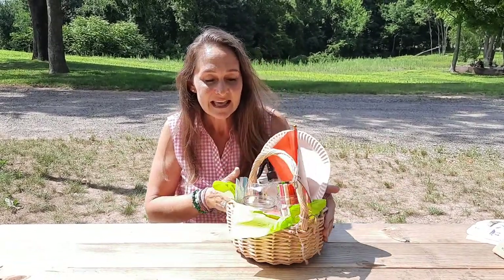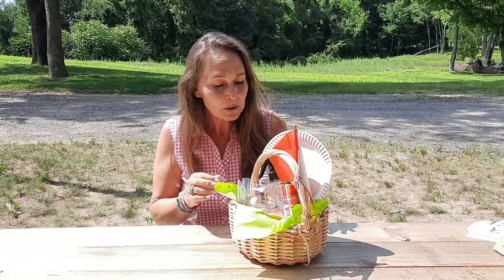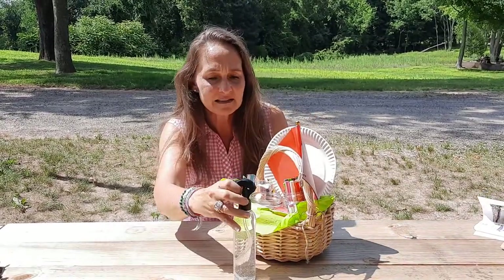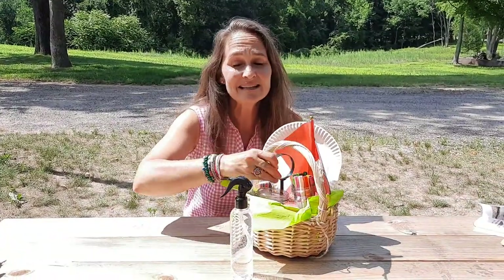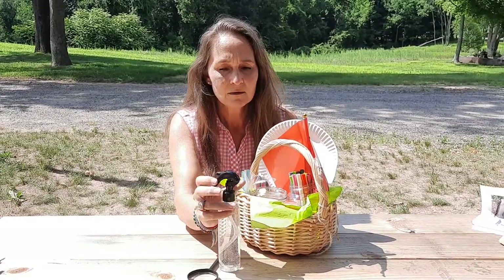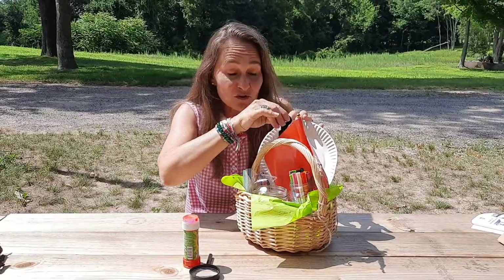One thing I want to point out is for those of you who have little children coming along — maybe a younger sibling or just on the younger end — who aren't excited about creating a craft, there are elements within the basket that are much more adventure and experience based: a magnifying glass, a spray bottle with water, and some bubbles. These will keep your child entertained if he or she isn't engaged in creating something.